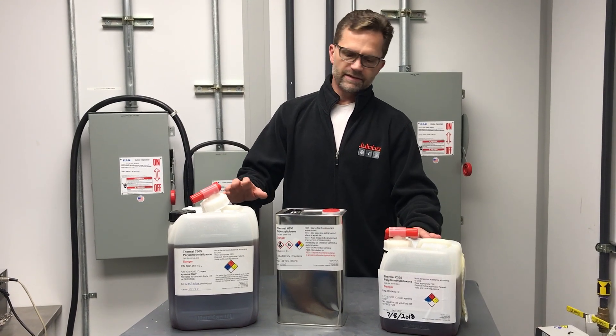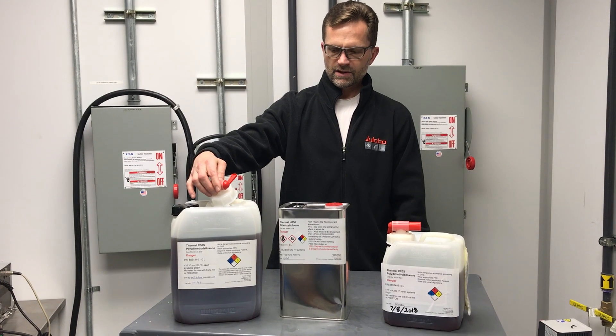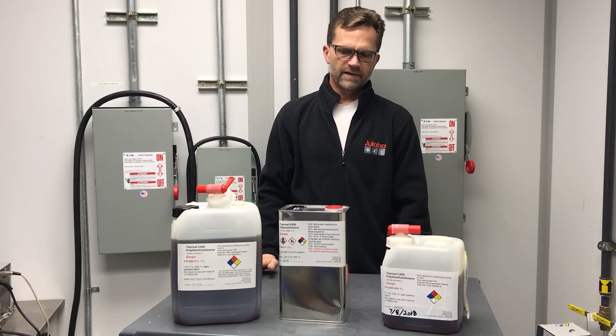They come in five and ten liter containers with an easy pour spout that you can install. In addition, we offer them in 55-gallon drums.